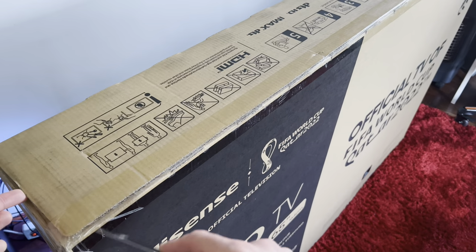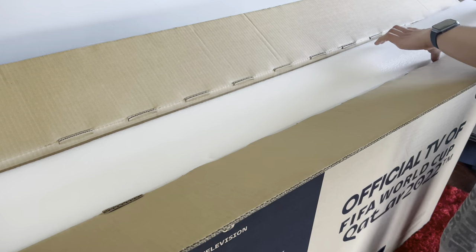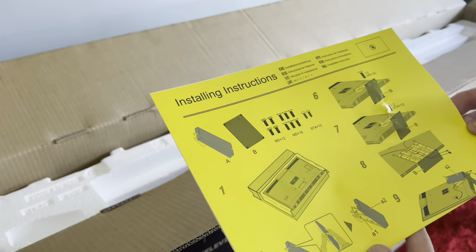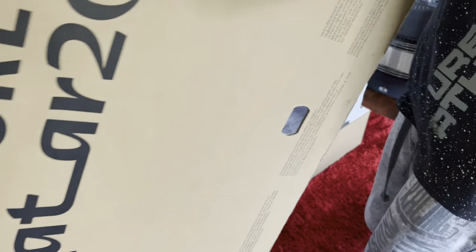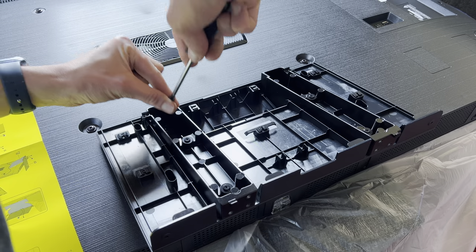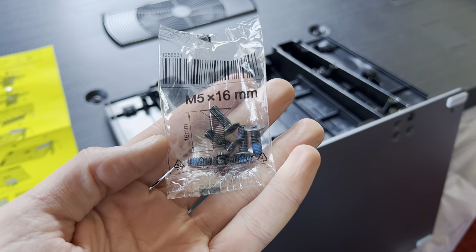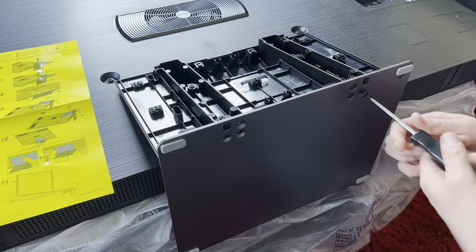Hisense has packed the U8H in a similar box in South Africa, but unlike the U6H and U7H, this TV uses a very different stand which required a bit of brain power. Opening it up, I removed the top compartment containing the remote, instruction manuals, and a chunky plastic shell — which turns out is part of the U8H's stand. Installing the stand required a heavy chunk of metal and three bags of screws. I screwed the plastic shell into the back of the TV, slotted the heavy metal stand into the plastic base, and tightened it all together. Hisense included a quick guide in the box to help.